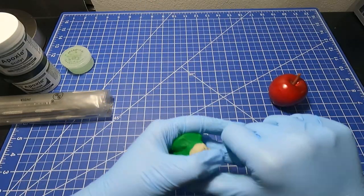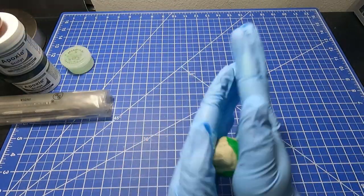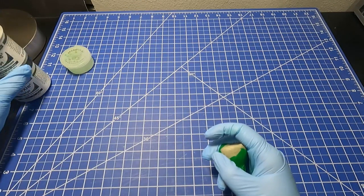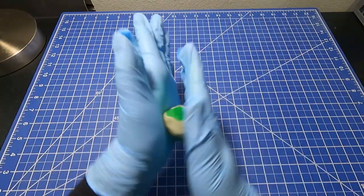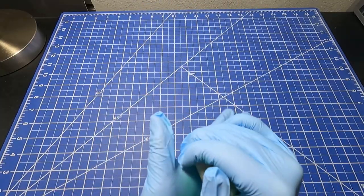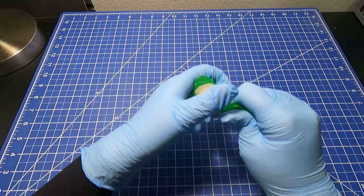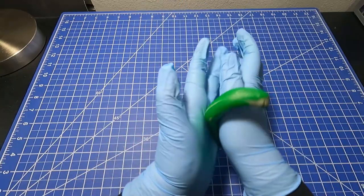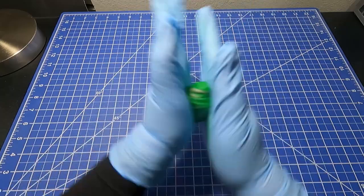So that red apple there is a decorative item that I was actually able to get for free. I was at Michael's, which is a craft store — if you're not in the United States, that's what it is. I found this apple and there's no price tag on it, and they said, 'Here, you can have it.'